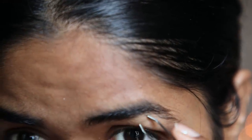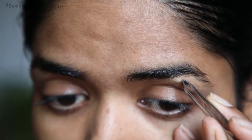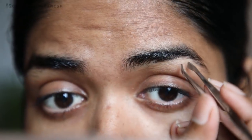This is how I use my eyebrow tweezers. Now I will show how to use the eyebrow tweezers. You can use your eyebrow tweezers to pluck the hair. I am going to identify the hair that needs to be plucked.